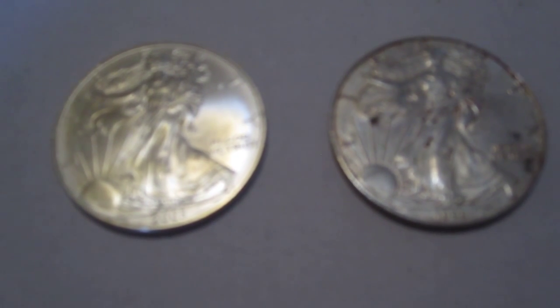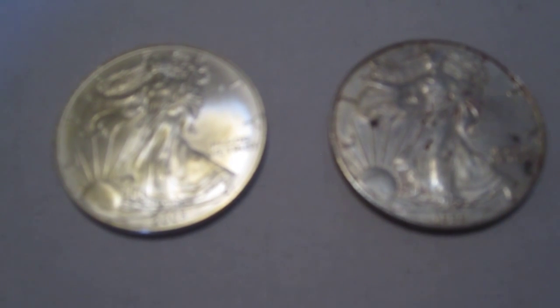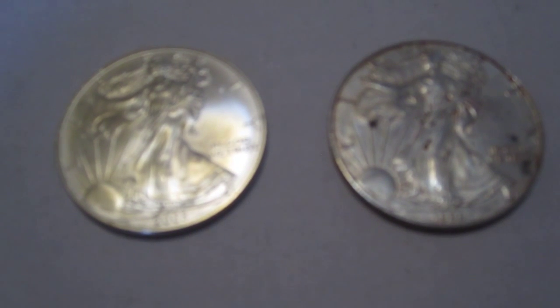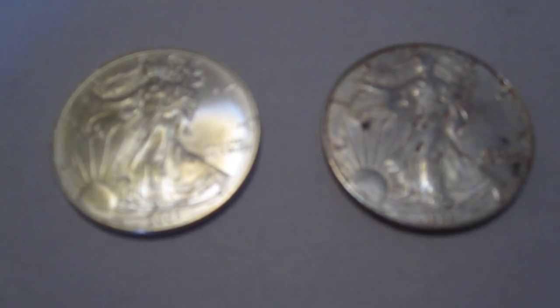So I traded 0.8 pennyweights of 10 karat gold, 18.9 pennyweights of 14 karat gold, and 12.23 troy ounces of silver. And this is what I got.